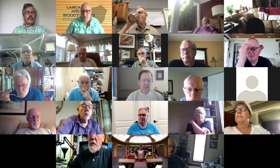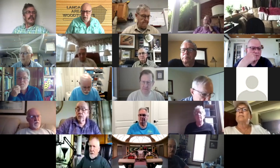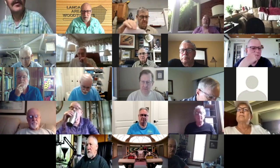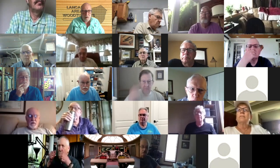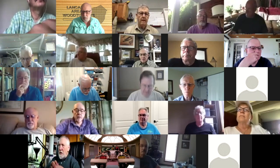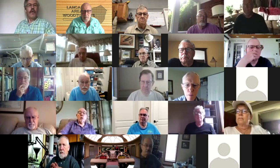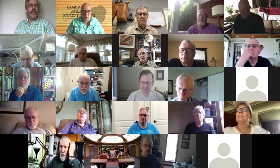Good morning everybody, this is Lancaster Area Woodturners coffee hour number 55. My name is John Kelsey, I'm nominally the host, however today I'm going to start a video and then step away — I have medical issues. I'm handing the host duties over to my good friends Doug and Ernie, who've been stalwart supporters all along. I will not be here next week either; I'll be back on the 13th of May.